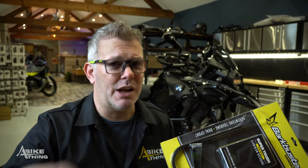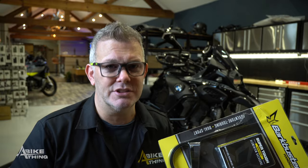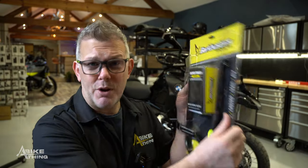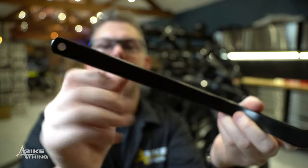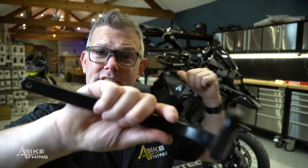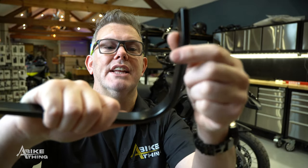The Triumph Tiger 1200 is coming shortly. Don't forget there will be a slight delay because we send everything off to the powder coaters to get them painted. I'm going to open the box up and show you the quality. So there is a bar. I've got the first test one on my bike because I wanted to make sure the powder coating was of good enough quality.